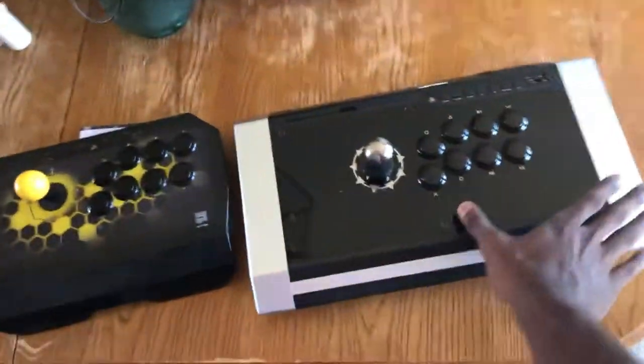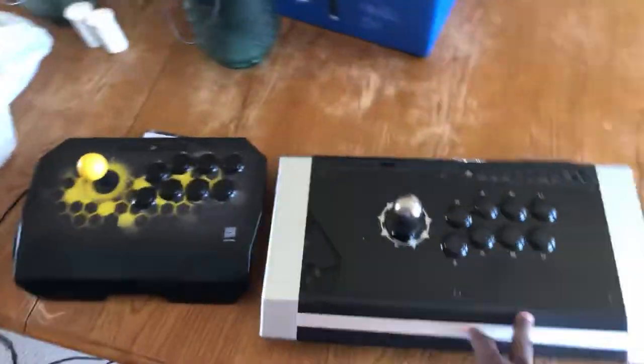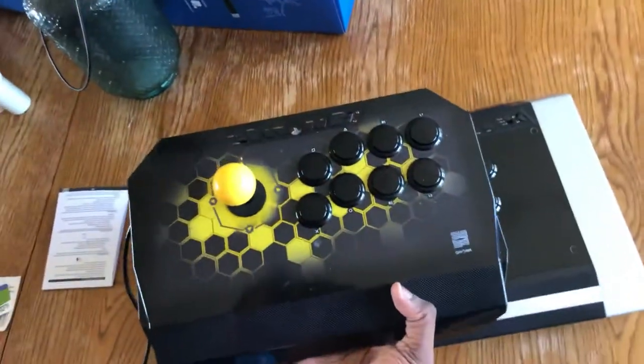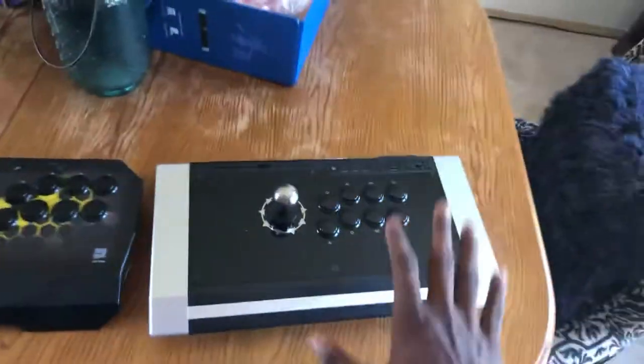I'm gonna be doing a stream later today to talk about how they play differently — I'll probably be switching off sticks every once in a while just to get a different feel for them. Obvious difference is size; this one has got more weight to it, way bigger. The Drone was really light — I liked it because it was light — but this one's larger buttons aren't really as loud. This one just looks so nice. I like how both look, but this one's got silver sides.